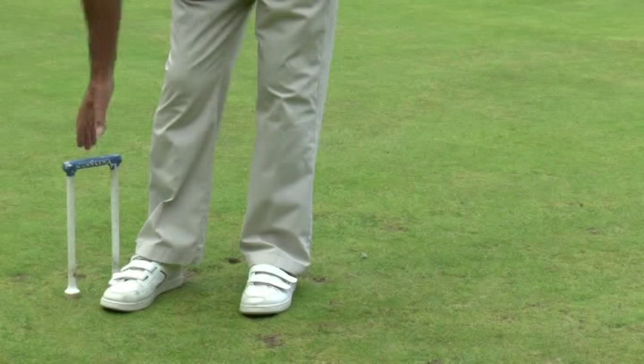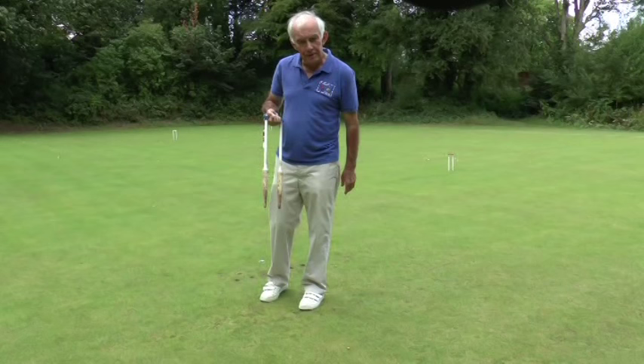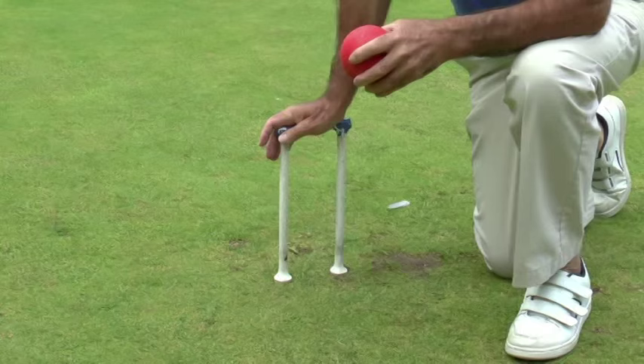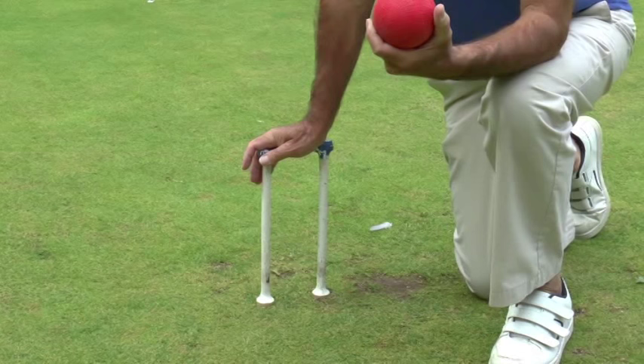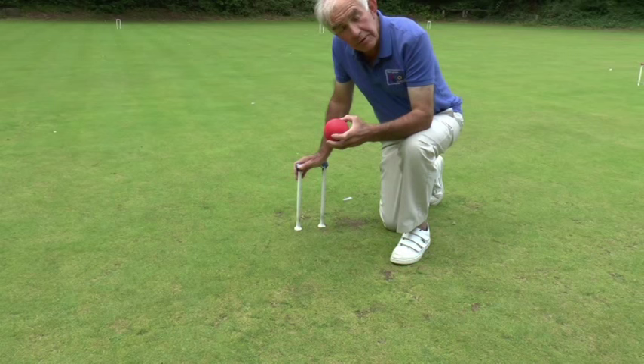Since the game was introduced, there have been few changes to the court layout and the rules, but those that have have been quite important. In particular, the hoops have changed quite significantly. They are now quite large pieces of metal with carrots which go a long way into the ground so that they are very stable. The balls are a consistent weight, a pound each, and they are also milled on the surface so that they grip the grass as they're rolling along.